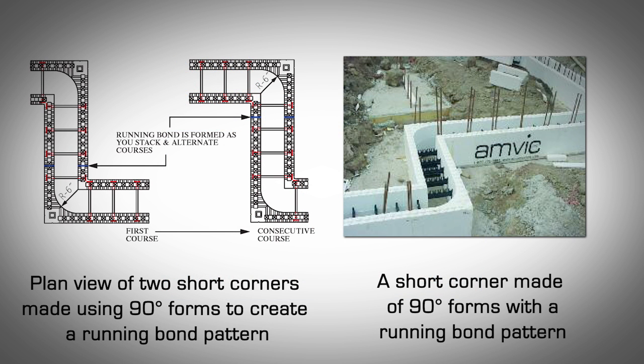Short corners using 90-degree corner blocks with running bond pattern. This method also involves at least two 90-degree corner blocks. Refer to Appendix C for minimum corner dimensions using this method. Install the first course so that the long leg of one corner block and the short leg from the other block are adjoining. Install the second and consecutive courses by alternating the forms to create a running bond pattern.